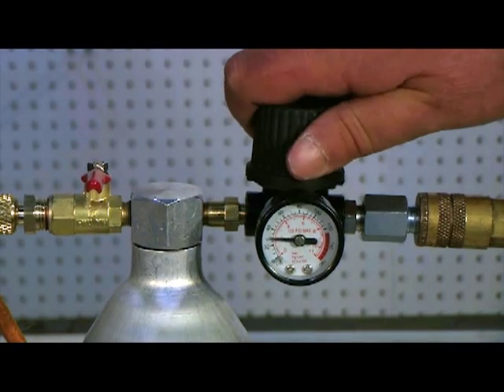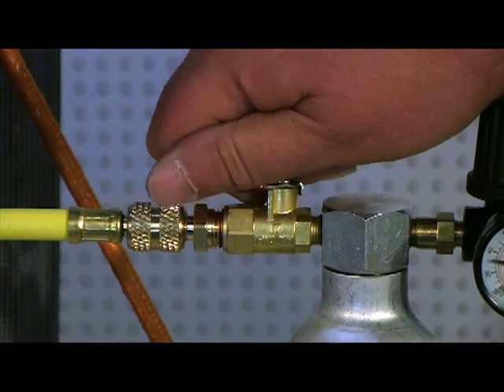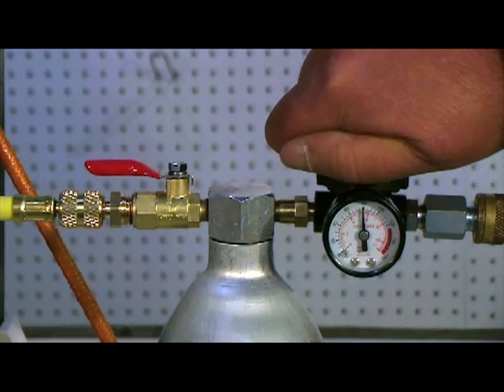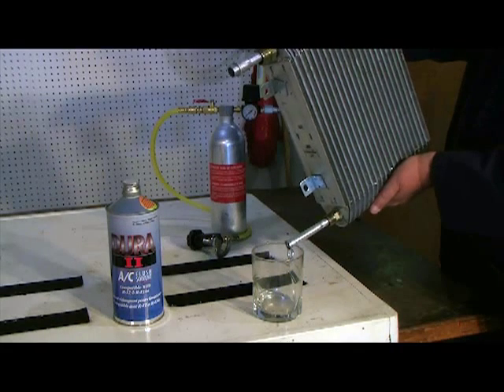Start the flush by setting the pressure at 40 psi. When all the solvent has been expelled from the flush bottle, increase the pressure to 80 psi and continue to purge the evaporator with air for at least another 30 minutes. This is absolutely necessary to ensure that all traces of oil and solvent are removed from the evaporator.